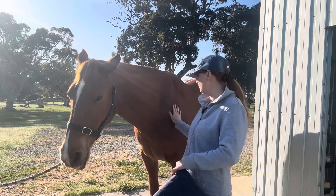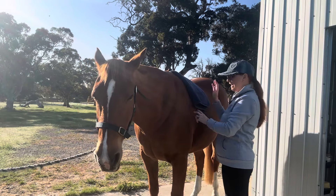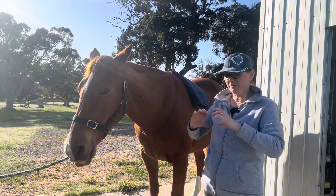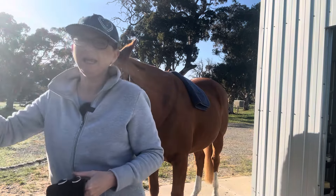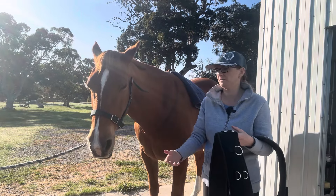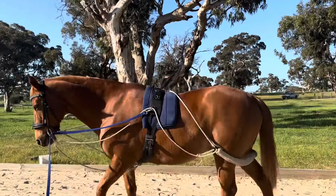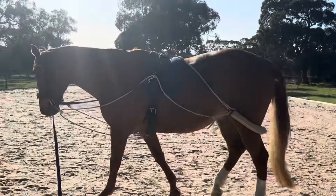I find using the Pessoa really helpful as it helps to get her moving her hind end underneath her. By using the bumper behind her and with the pulley system, it encourages them to go long and low but still giving them the freedom to move their head — they're not fixed into a set position like you would have with side reins. I find it a lot more forgiving and encouraging of them to go long and low and use their back.